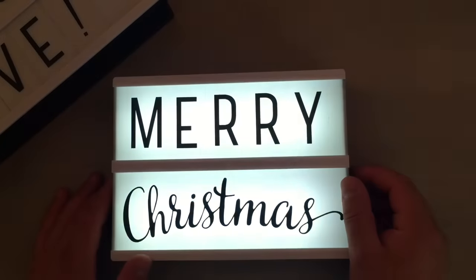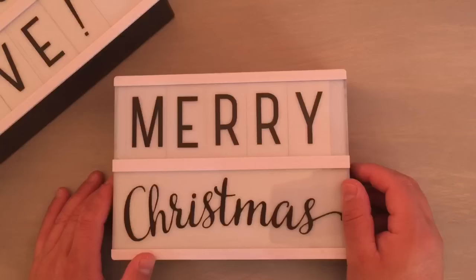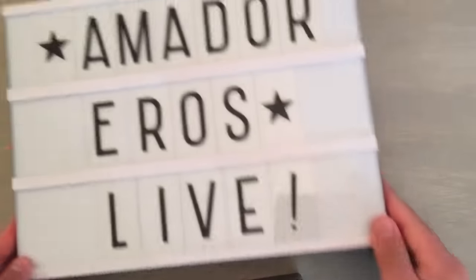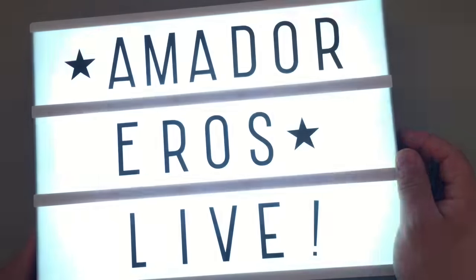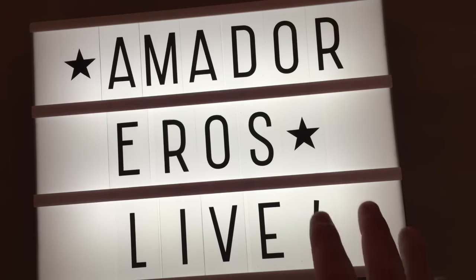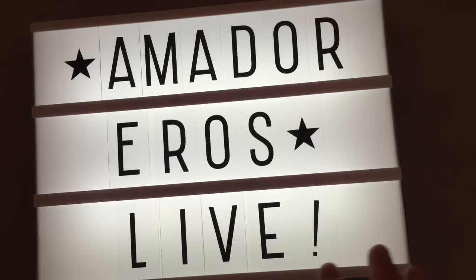I showed these light boxes a few months ago when I got them from Art Attack Supplies — it was a pre-sale so these weren't in the shop. But now I just wanted to let you know that Tracy did just put them in the shop. She's going to do another pre-sale.